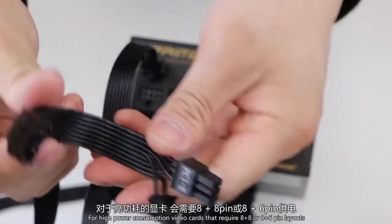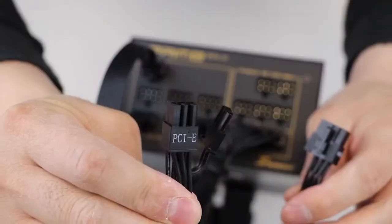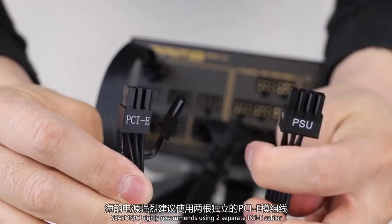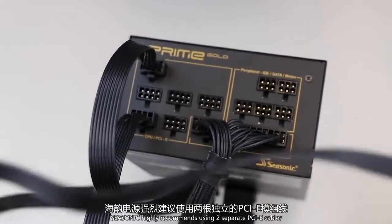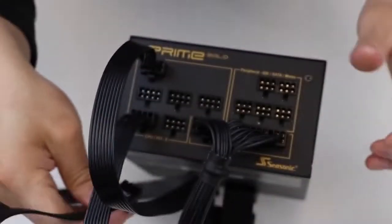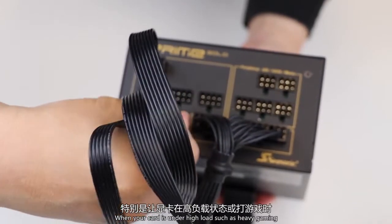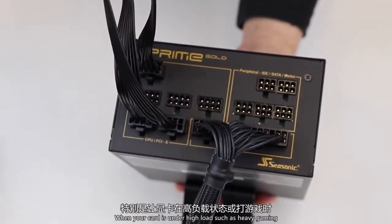For high power consumption video cards that require 8 plus 8 or 8 plus 6 pin layouts, Seasonic highly recommends using two separate PCIe cables to spread the load evenly between the two cables. This is to avoid overloading the connectors when your card is under high load, such as heavy gaming.